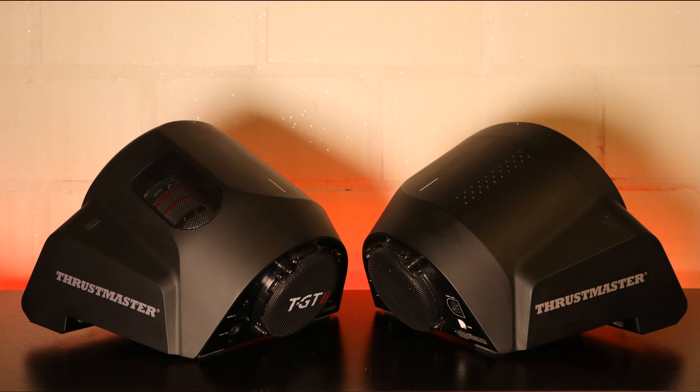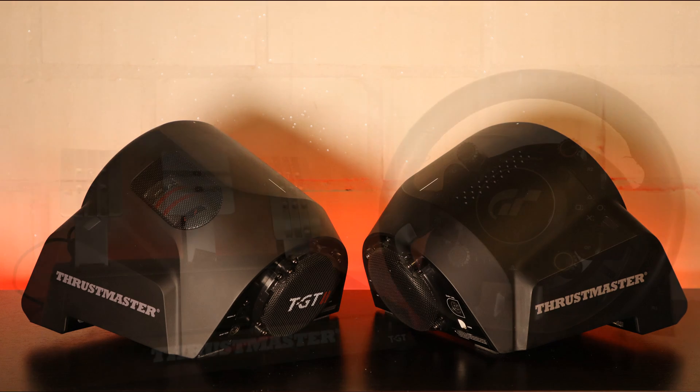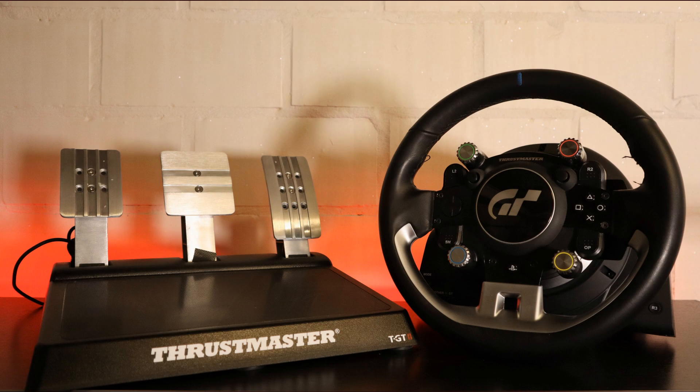Since I did my first review about the TGT almost a year ago, I have always been fascinated by the TGT2 — and especially the claim of those 23,000 hours of R&D that have been done to make the second incarnation better than the first. I also made a few errors in that review that I want to correct in this video, and to make a proper comparison with both wheels side by side.